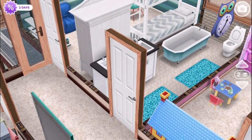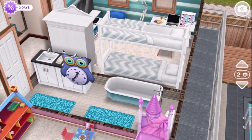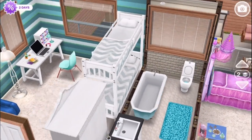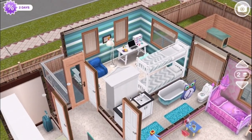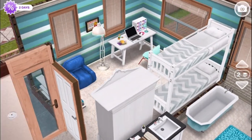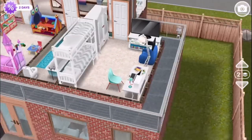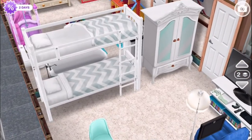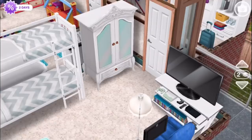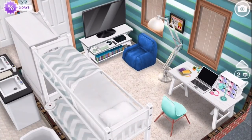Over here is the bathroom for the upstairs, and that has room for a double sink and a tub — because that's what you need to wash a toddler — and a toilet, which is also necessary. Over here at the end of the hallway is the room for the older child — maybe a teenager or a preteen. Either way, they've got room for bunk beds, and here's their wardrobe.